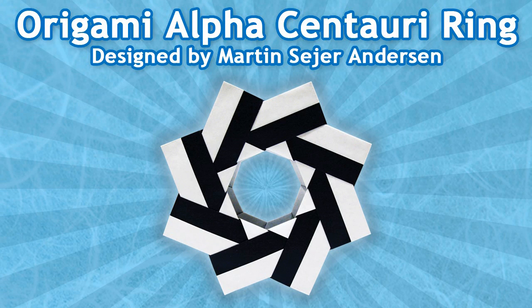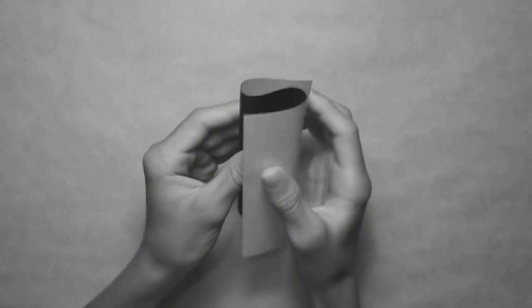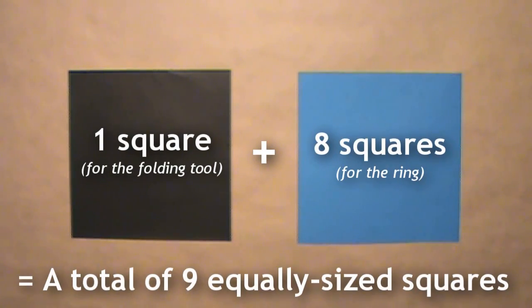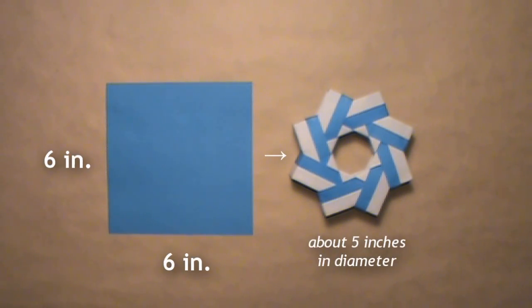Hello, today we will be folding an origami Alpha Centauri ring designed by Martin Sayer Anderson. This is a great modular model, and the units are fairly simple to fold. This model requires 8 square sheets of paper. Each unit is folded from one square, and you'll eventually divide the paper into thirds. I recommend using paper with color on one side and white on the other, mainly because you can see both sides on the completed model. You can use standard 6-inch kami for a ring about this size.